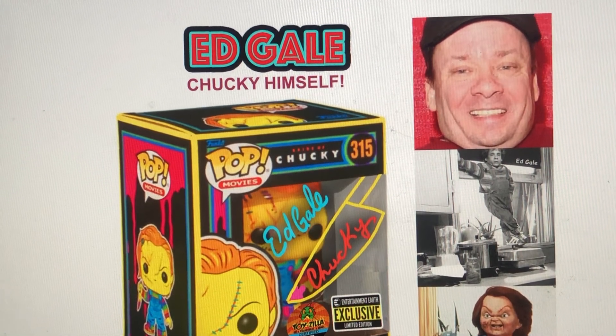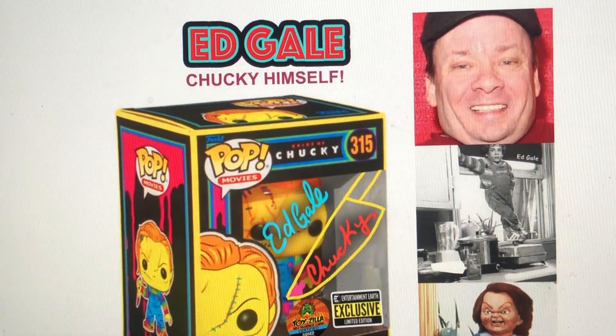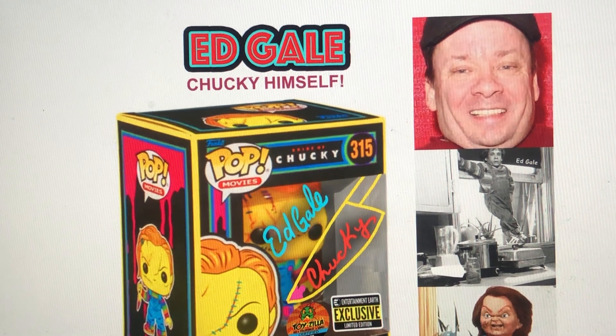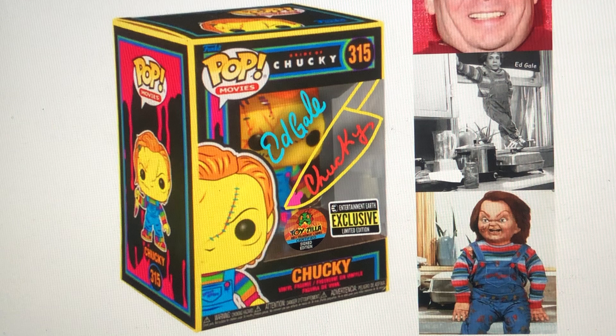Hey guys, it's David here from Toyzilla — or should I say Chucky? So I'm here to talk about Ed Gale signing our Bride of Chucky Black Light Funko Pop, which you can see here.